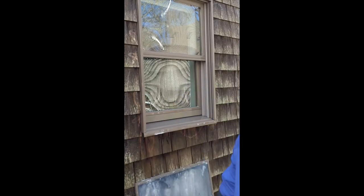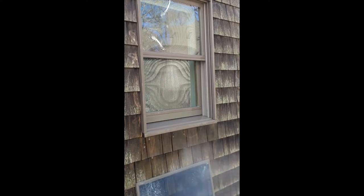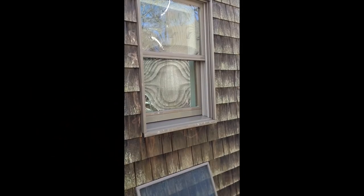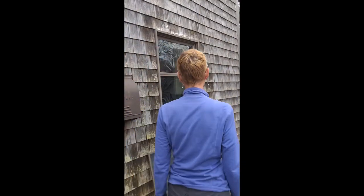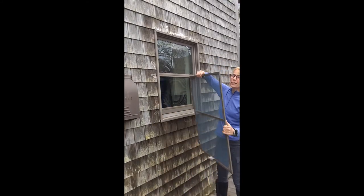Then I'm going to rinse it. Let's come back in a couple of hours and I'll put the screen on and you'll see how clean the window is. Now I'm going to pop the screen in.